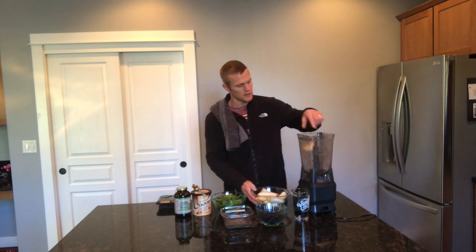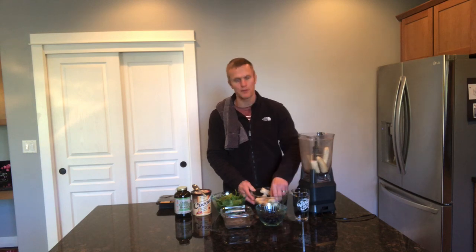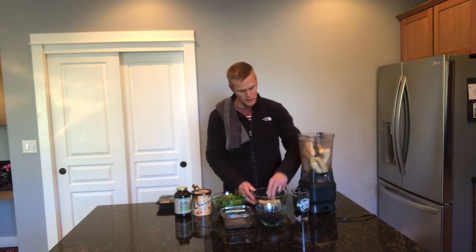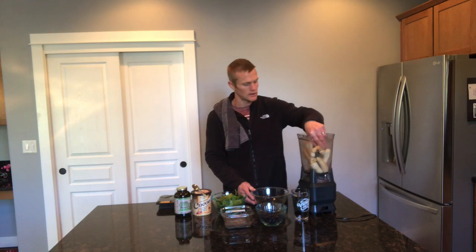I'm starting out with five bananas and some of these are fresh and some are frozen, just depending on what I have on hand. I always have extra ripe bananas that I keep in the freezer, so if I ever run out of fresh ripe bananas I can go to my frozen ones as well.